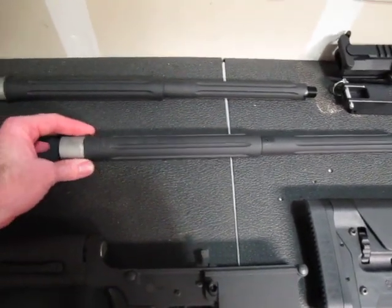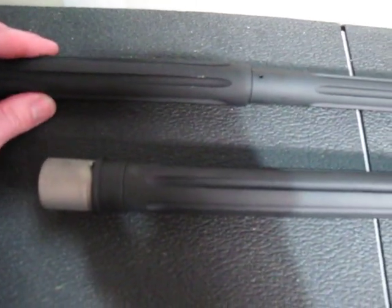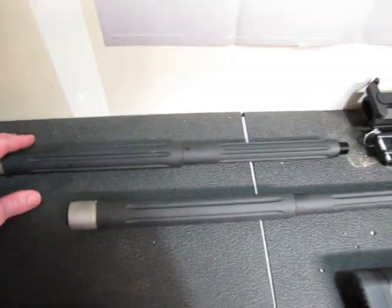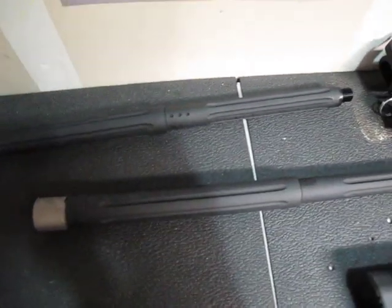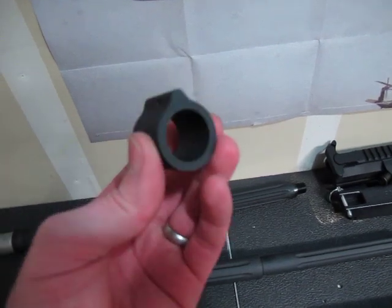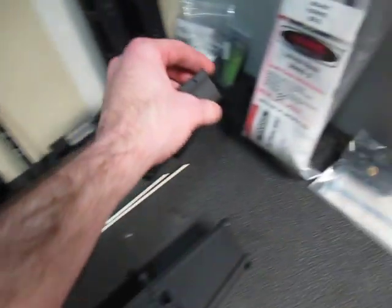I've got DPMS SAS barrels here. Got most of this stuff from Midway and a couple things from Palmetto. The one thing about AR-10s that's kind of annoying — see those three little dots on the barrel? It needs a matching gas block, and that's 99 bucks for that little chunk of metal. You also need to buy the detent separately — it does not come with your gas block.